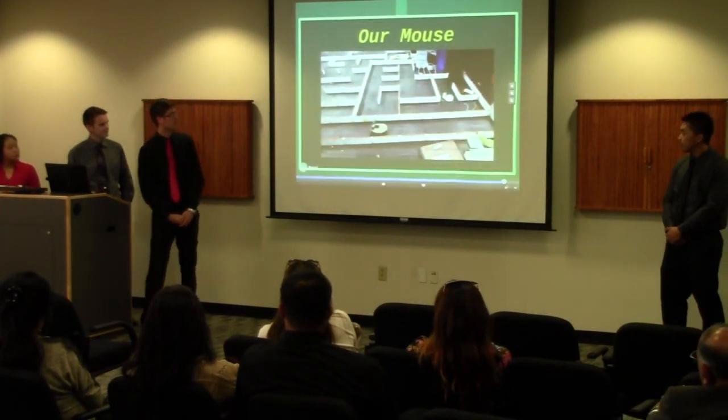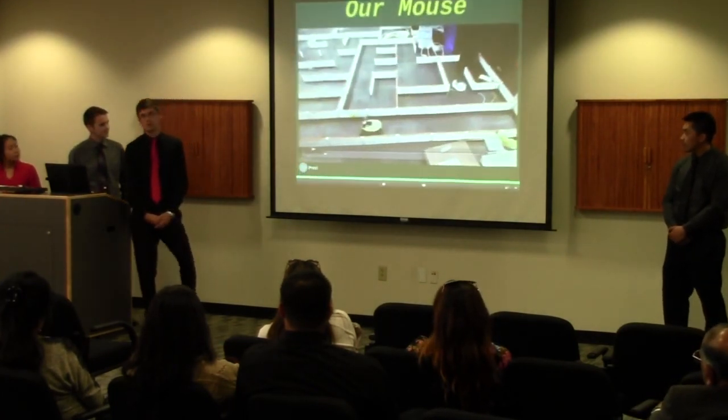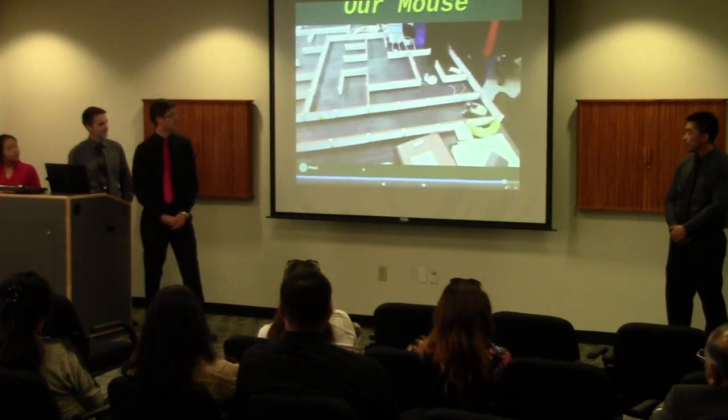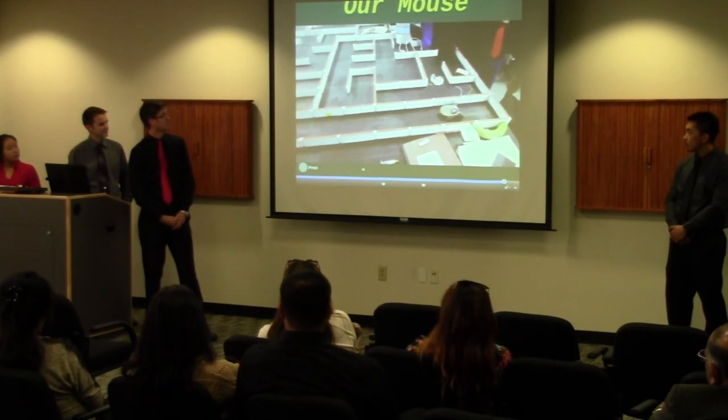Here's a little teaser video of what our mouse can do. If you want to see more, come out Thursday for the competition or Friday for Design Day and see what we can do. Thank you.